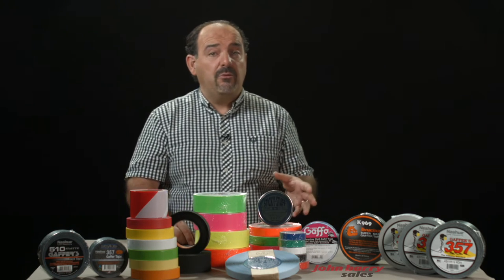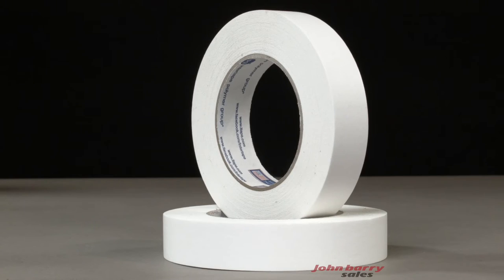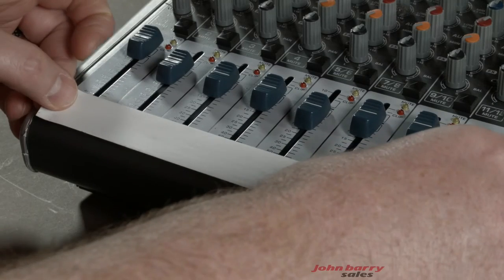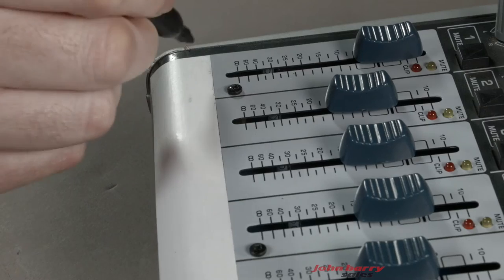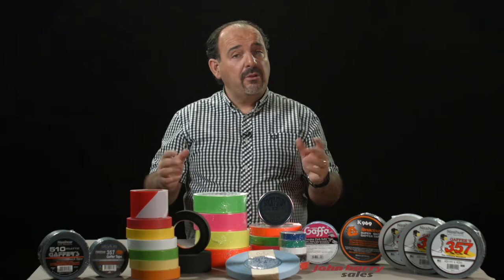By now you probably realise it's all about the adhesive rather than what the tape's made out of. Other tapes include console tape, which is great for marking up inputs on mixing consoles and it removes without leaving a sticky residue. Some people confuse duck or duct tape and gaffer tape — for all intents and purposes, it's a similar thing.